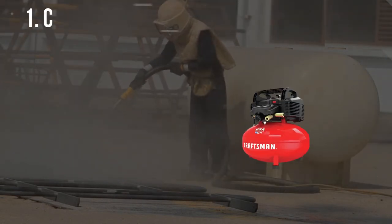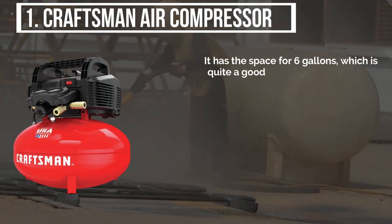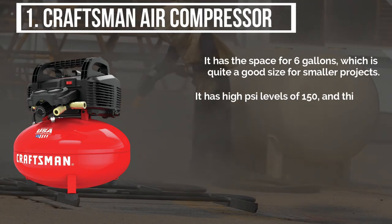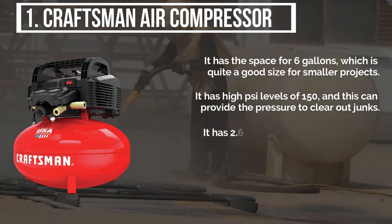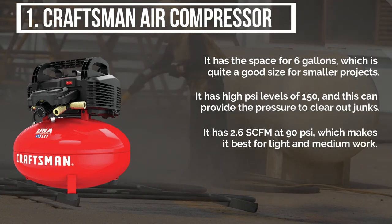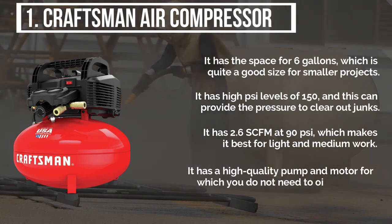The final product is the Craftsman air compressor. It has the space for 6 gallons, which is quite a good size for smaller projects. It has high PSI levels of 150, and this can provide the pressure to clear out junk. It has 2.6 SCFM at 90 pounds per square inch, which makes it best for light and medium work. It has a high quality pump and motor, for which you do not need to oil the pump.